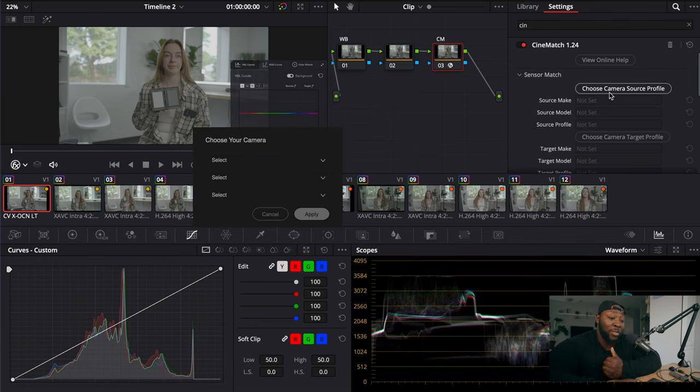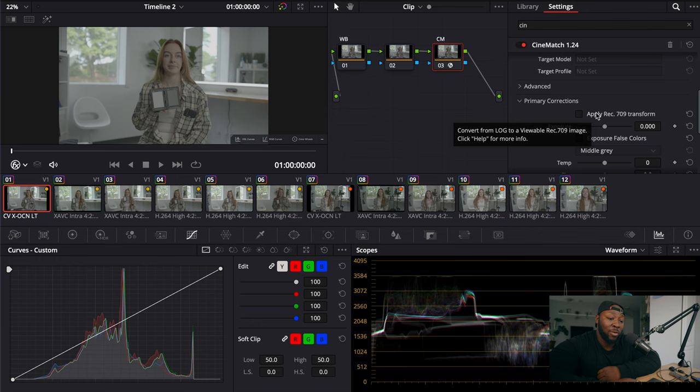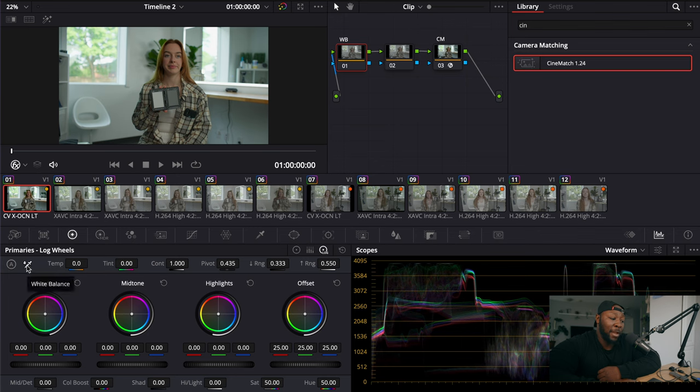To ingest the Sony Venice, click your source camera profile, choose from the dropdown, go to Sony, select the Sony Venice shooting S-Log3 S-Gamut3.Cine, and press apply. The camera now knows the color profile, then swing down to primary corrections, click apply Rec.709 transform so it's in Rec.709. Now go back into the white balance node, go into primaries, and use the eyedropper to grab white balance — click the white balance dropper on the gray card in the shot for a more accurate white balance. To copy this across other nodes, shift-click the nodes you need and then just press Command C, Command V to paste.